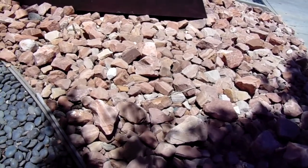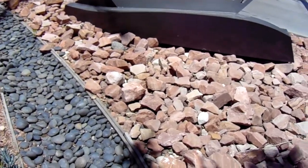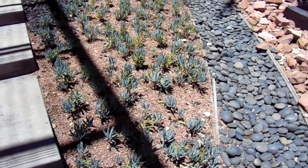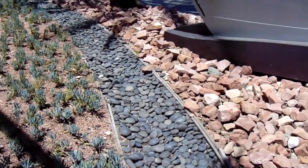Looking more closely, it's about two inch through eight inch material, basically about four to six inch on most of this stuff. Rainbow rock comes out of the Las Vegas region in sizes anywhere from sand or three-eighths, three-quarter inch on up to beautiful boulders.